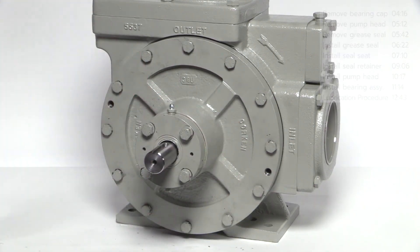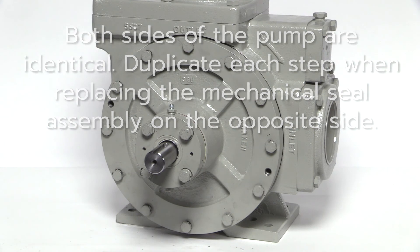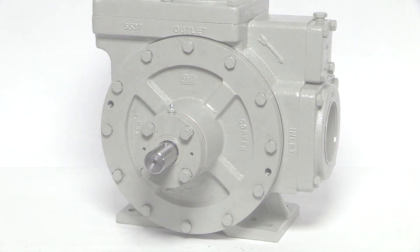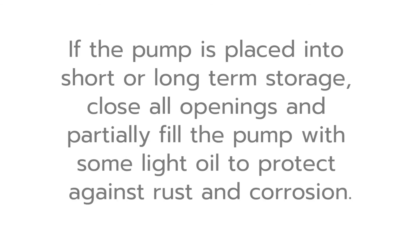Please note, both sides of the pump are identical, so duplicate each step when replacing the mechanical seal assembly on the opposite side. This completes the procedure for replacing a mechanical seal in all of Corkin's Z-Series sliding vane pumps. If the pump is going back into service, slowly pressurize with vapor — this can be accomplished by slowly opening the bypass return line on most systems.